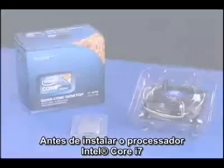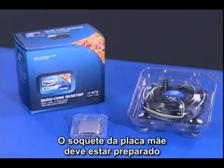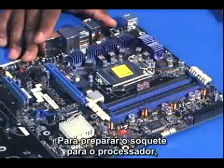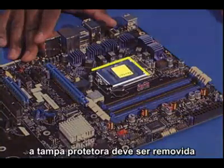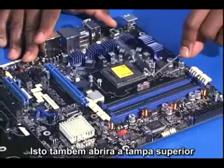Before installing the Intel Core i7 processor and fan heatsink, the socket on the motherboard needs to be prepped. To prepare the socket for the processor, the protective pick-and-place cap needs to be removed. First, unlatch the locking lever and lift it to the fully open position. This will also open the top plate.